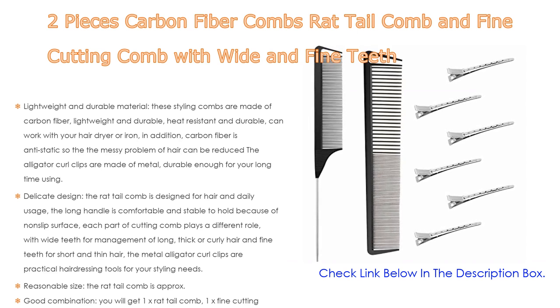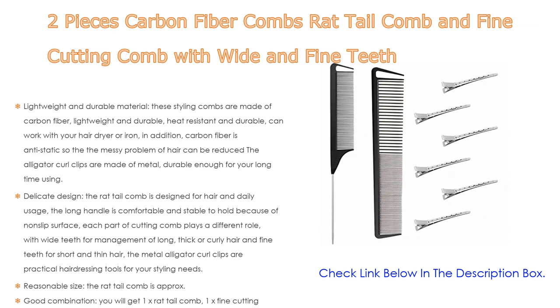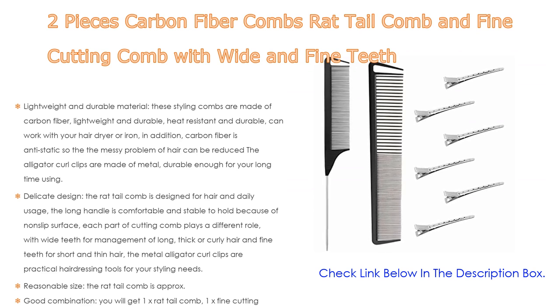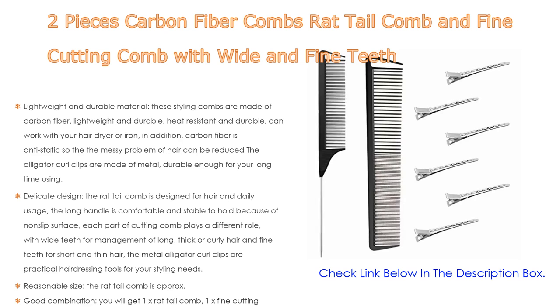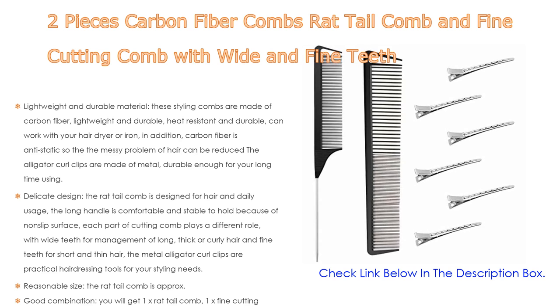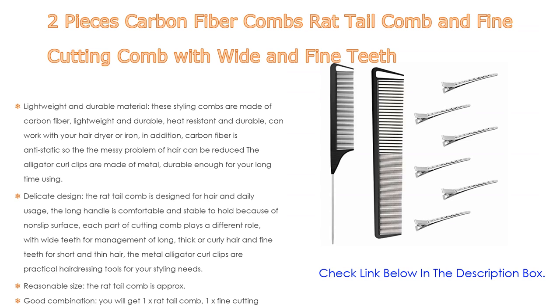The rat tail comb is approximately 22 by 2.8 by 0.4 centimeters (8.7 by 1.1 by 0.2 inches), and the fine cutting comb is approximately 22 by 4 by 0.3 centimeters (8.7 by 1.6 by 0.1 inches). They are portable and take up little space. The duck bill clip is approximately 9 by 1 centimeter (3.5 by 0.4 inches) and can firmly clip your hair, suitable for salon, barber, and home use. You will get 1 rat tail comb, 1 fine cutting comb with wide and fine teeth, and 6 duck bill clips in total.